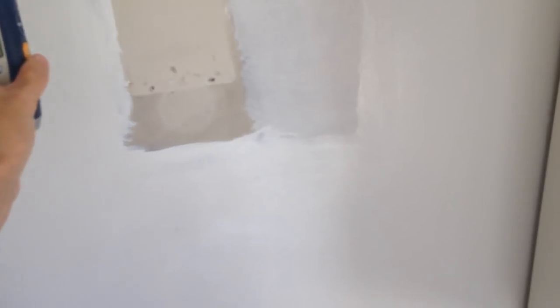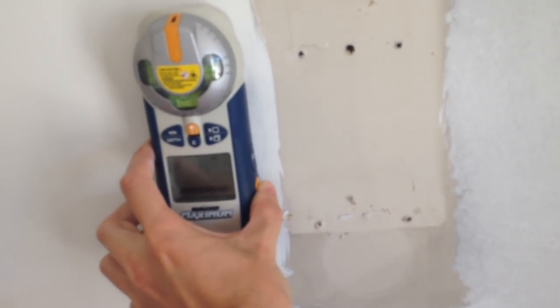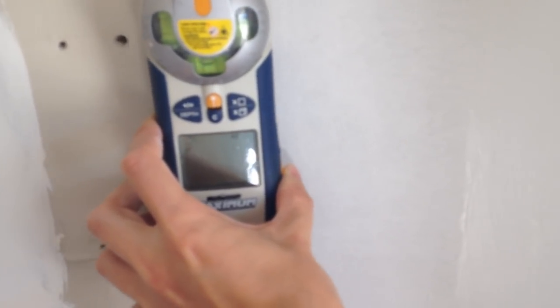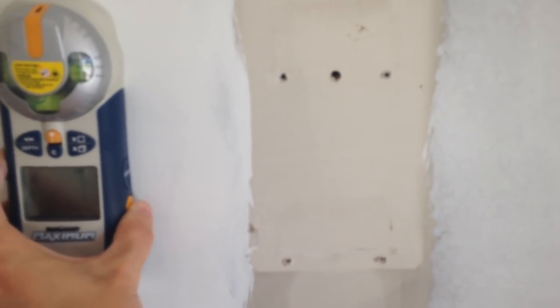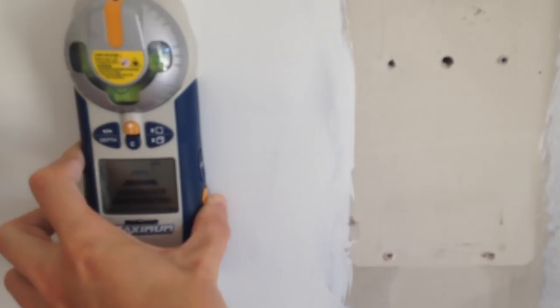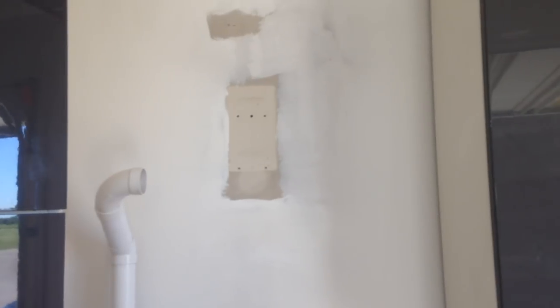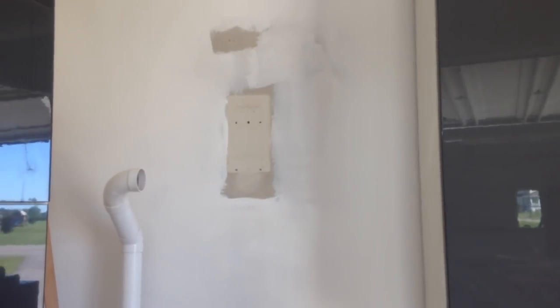I'm going to assume that the previous owners installed the central vac into a stud, so I'll confirm that. There's no stud right there — okay, so they didn't put it into a stud. But there is a stud right here that I could use, and a stud over here. So I'm going to have to put some sort of bracing system on the back — either a piece of plywood or some sheet metal — so that when I put on my bracket and install the vacuum it can support the weight. There's going to be some extra work required for that.